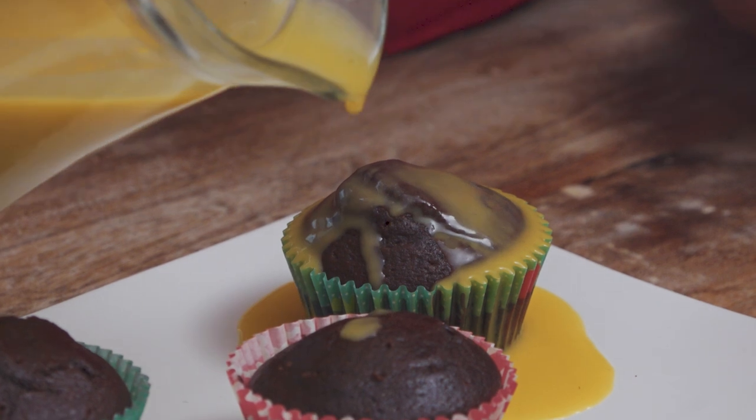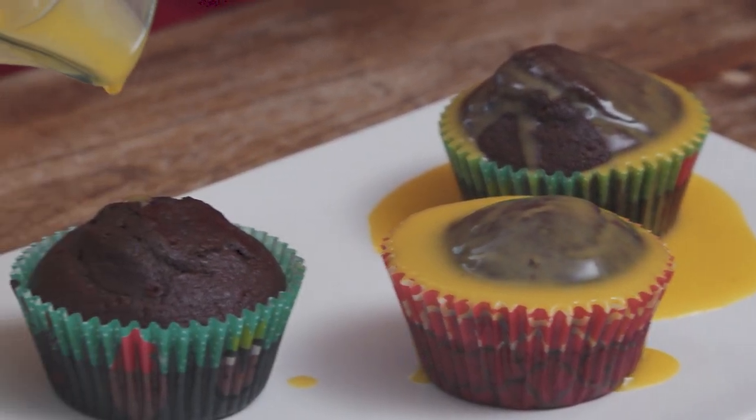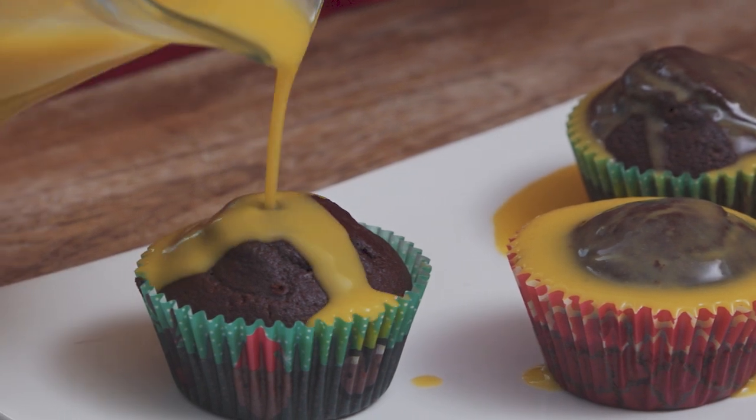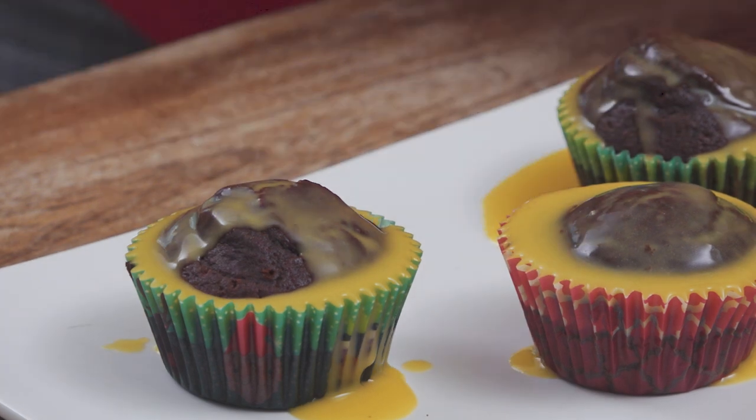I can already see it kind of going through there. It's a little bit messy, but let's just see. We're going to give it a couple of minutes just for it to work its way through the cupcake and then we're going to try it.